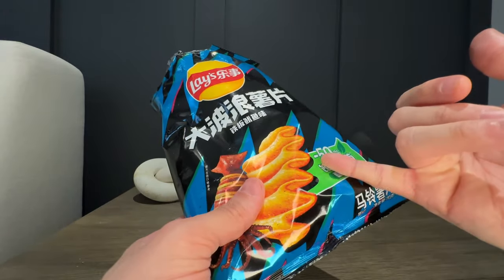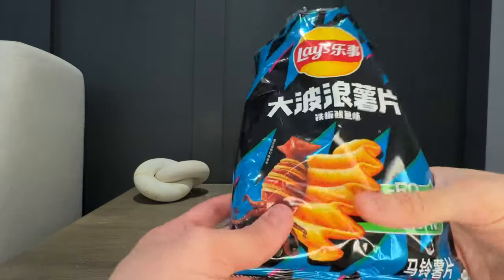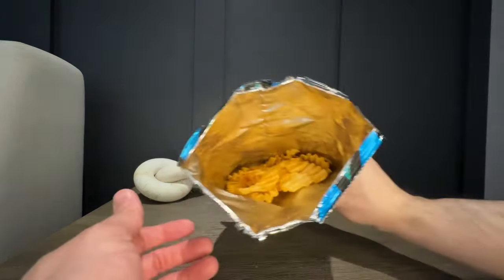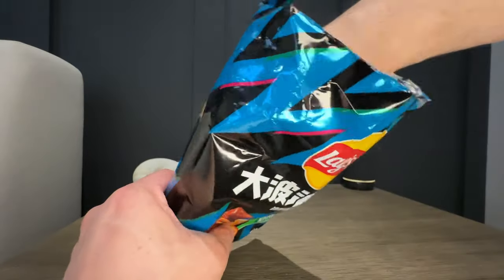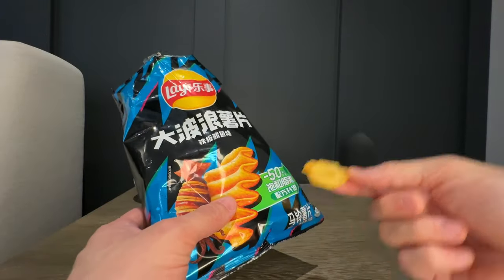I don't know what this 50% minus means. And here are the chips — they look pretty normal to me, as they have this wavy texture to them.